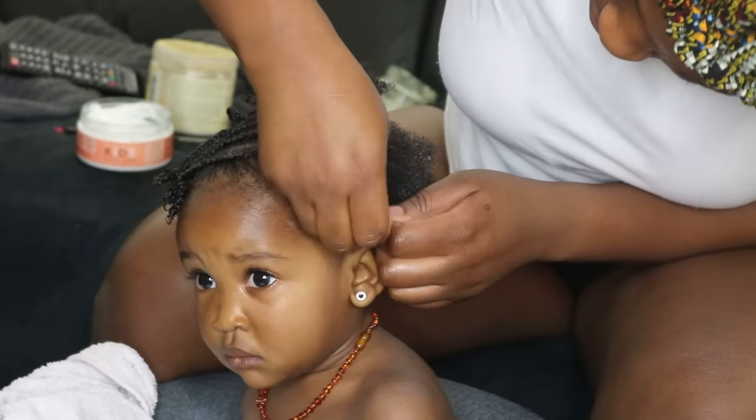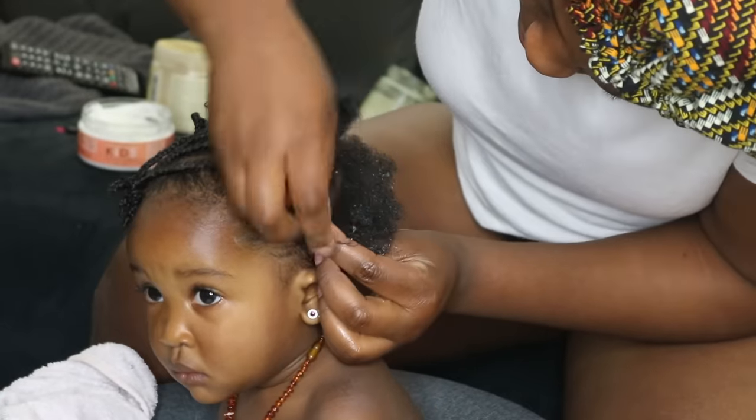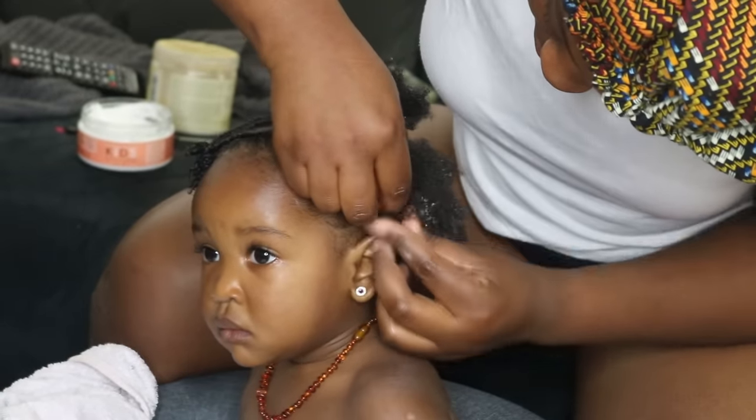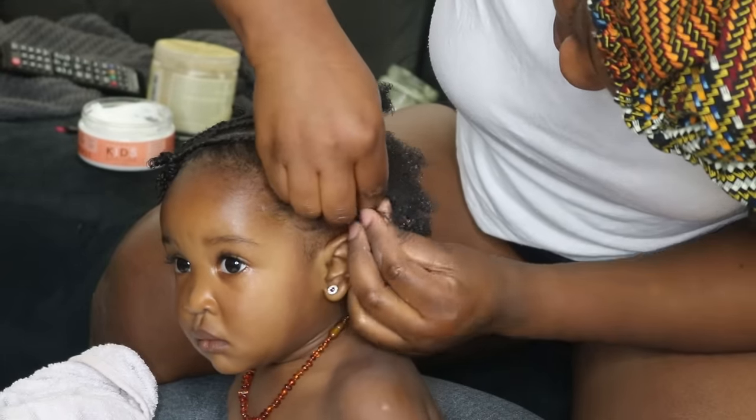I'm happy about the cornrows I've done. I'm just going to pattern the hair like I usually would while doing corners in a ponytail, and now I'm going to cornrow my baby's hair.